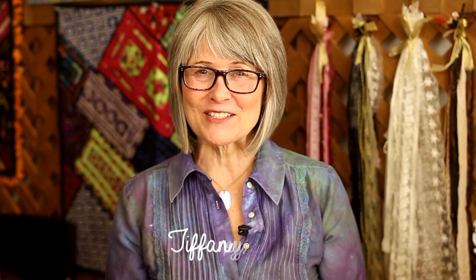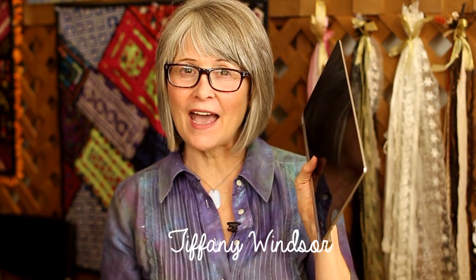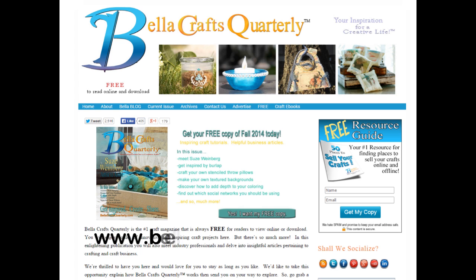Hey cool crafters, I'm so excited today because I have an announcement — I have a new book all about Cool to Cast. It's in a book, but wait, this doesn't look like a book! Well, that's because this new book is an ebook that you can purchase and download right on your computer. First of all, I want to give a big shout out of gratitude to the team at Bella Crafts Quarterly.